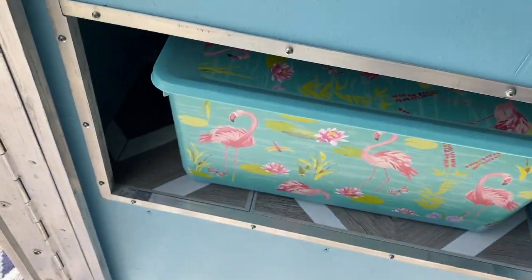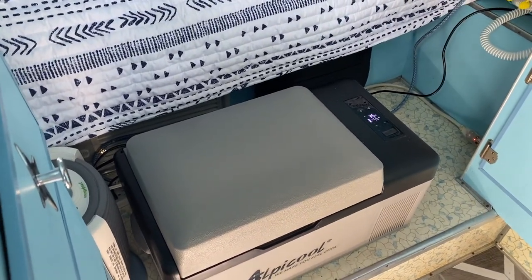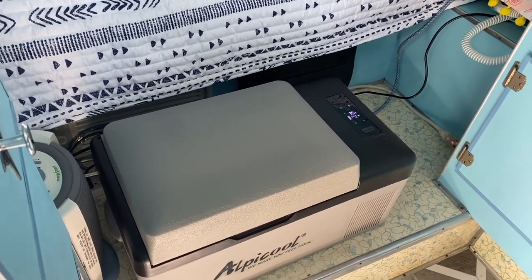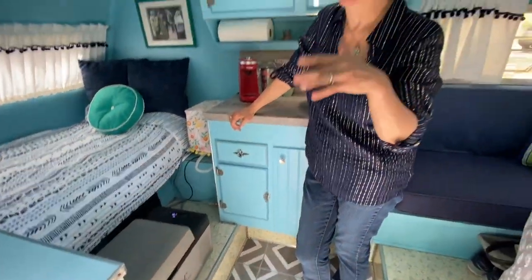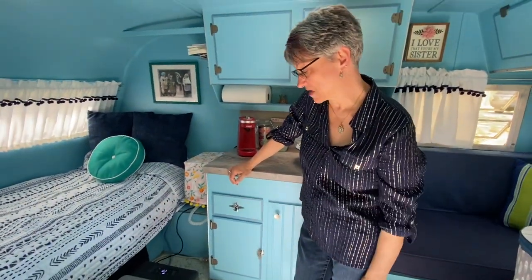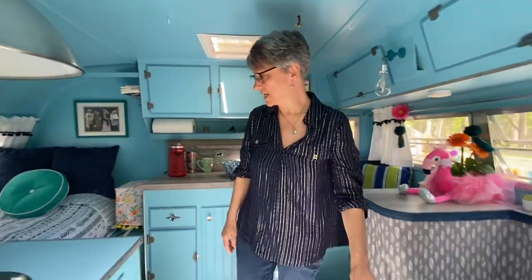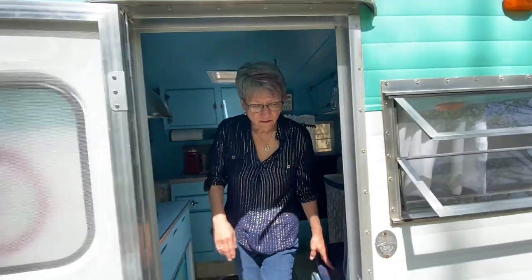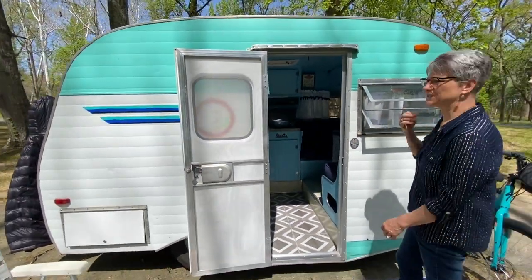She has a portable fridge that you can keep running in the car to stay cold while traveling, then plug it in at the campsite. It's a nice alternative to a standard dorm fridge.